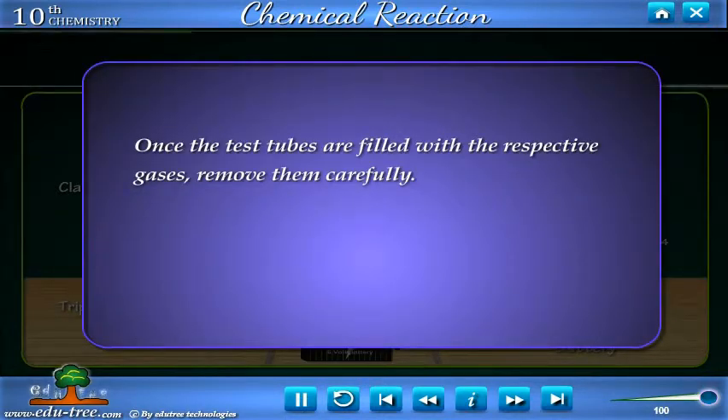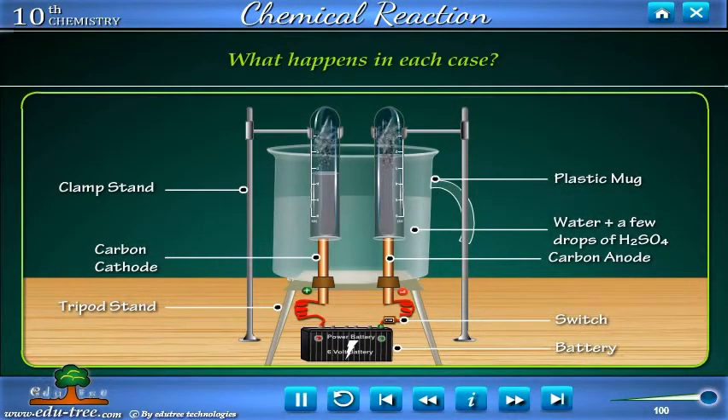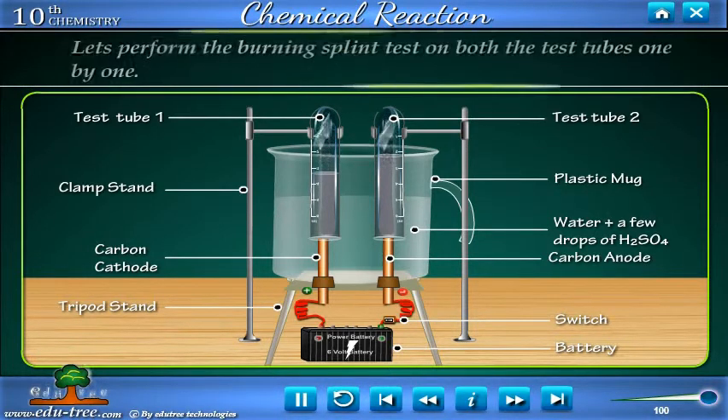Once the test tubes are filled with the respective gases, remove them carefully. Test these gases one by one by bringing a burning wooden splint close to the mouth of the test tubes. Let's consider the test tube covering the cathode as test tube 1 and the one covering the anode as test tube 2, and perform the burning splint test on both one by one.